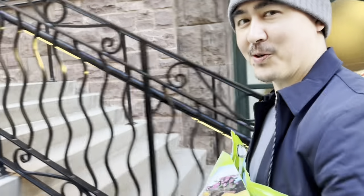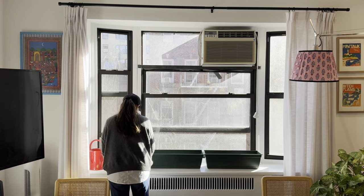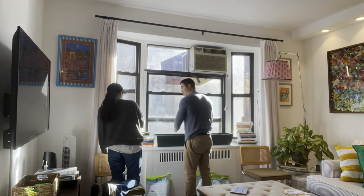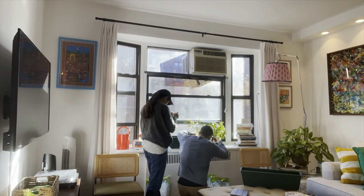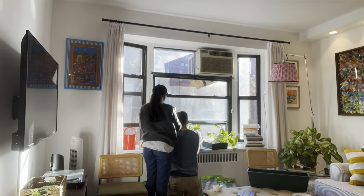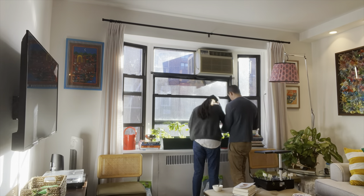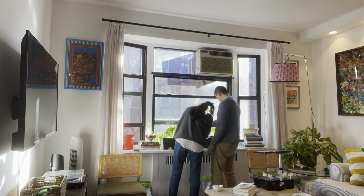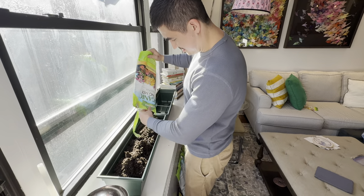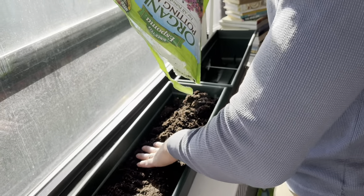We're repotting our tomatoes and our cucumber family. That's my baby setting up the new growing area — rearrangement time. Pretty nice shot of one of these being enough to fill one grow box.